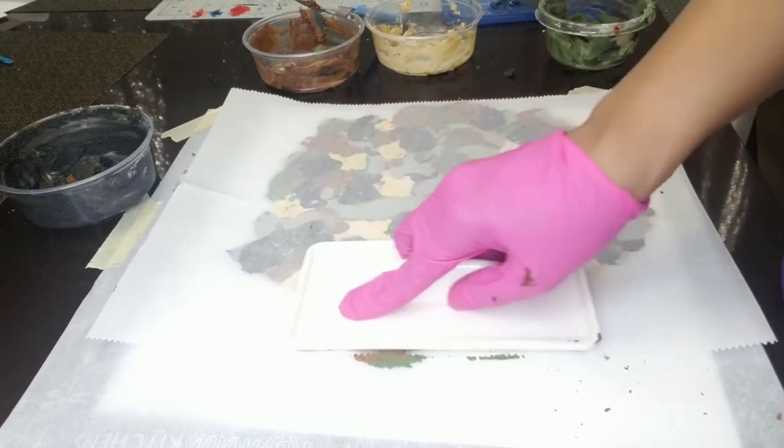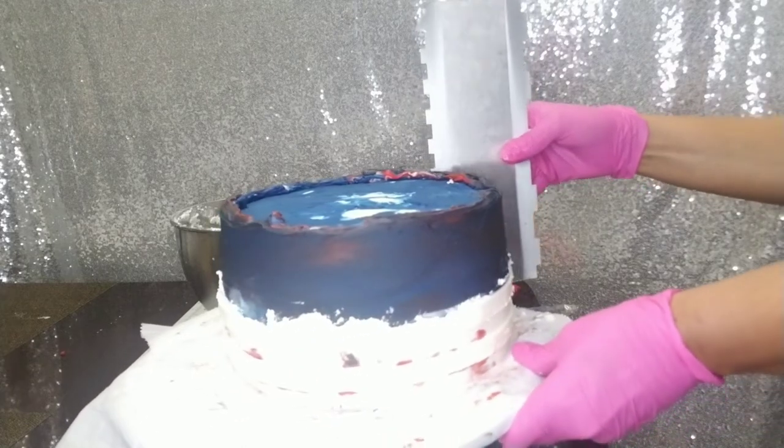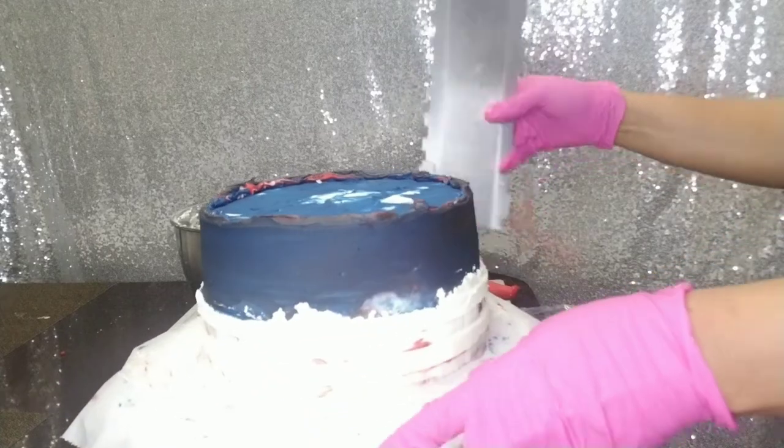After I finish that, I'm going to pop it in the fridge for maybe about 20 minutes to make sure that it is nice and hard and solid, and I will show you later in the video how I actually transfer it to the top of the cake.